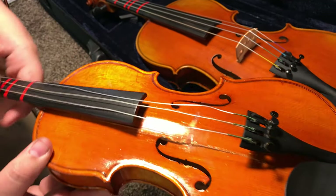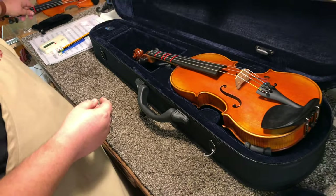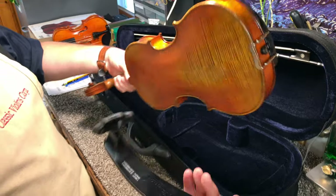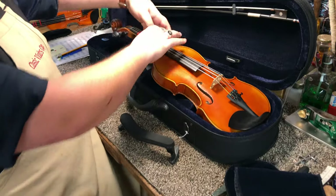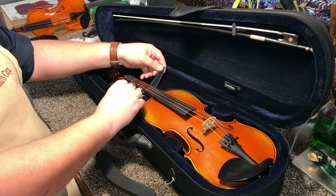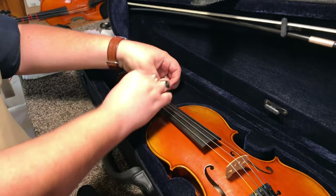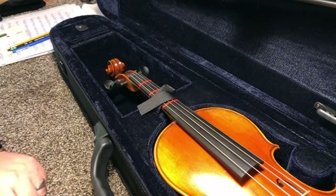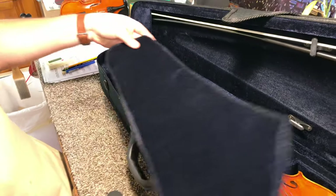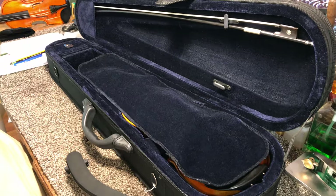Sometimes beyond repair. So we want to avoid doing that. We need to obviously remove our shoulder rest — shoulder rest comes off nice and easy. We'll put the violin in the case. I'm doing up this Velcro neck strap, if your case has one, to help hold the instrument in place for transit. And we might even have this nice blanket that goes over top of the instrument to protect it from the bow.